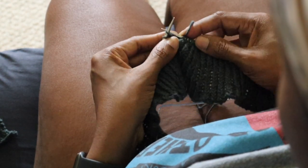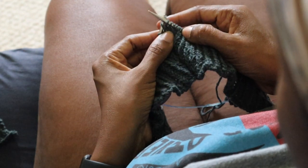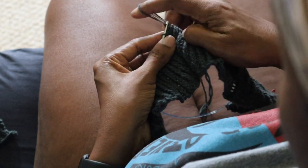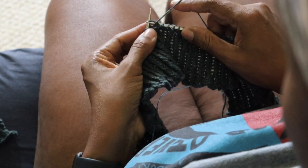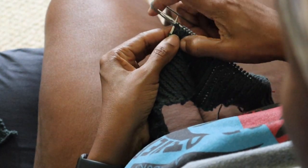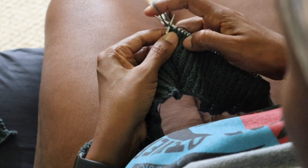I'll stitch slowly here to show you how I do this one-by-one rib. One of the things I figured out with having to do repeat knit and then purl stitches is it helps me to position the yarn for the upcoming stitch right as I'm finishing the current stitch.